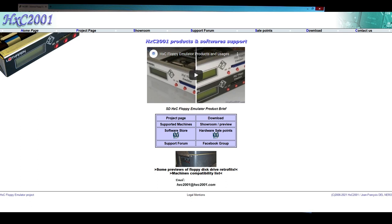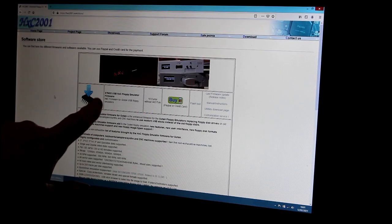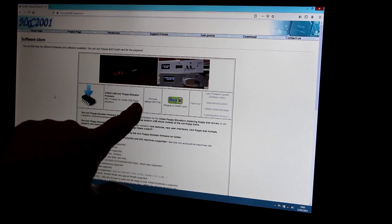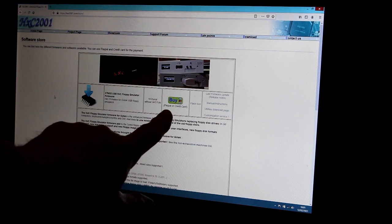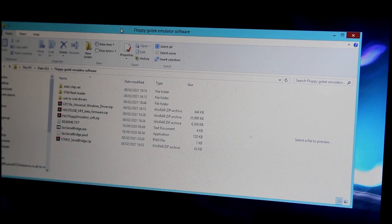With your GoTek plugged into the USB adapter, you need the actual firmware. Go to the website HXC2001, go to the shop page, and you'll see STM32 USB HXC floppy emulator firmware — this is what you want. It costs 10 euros. Press Buy and they'll send you an email with a password. Note: you can't use one license on more than one emulator. If you want to flash one for a Roland sampler and another for an Akai sampler, you need two licenses.